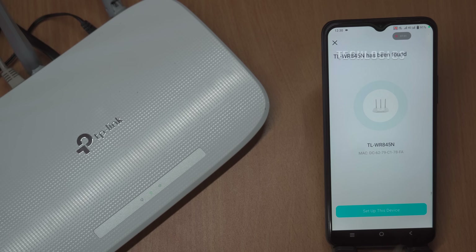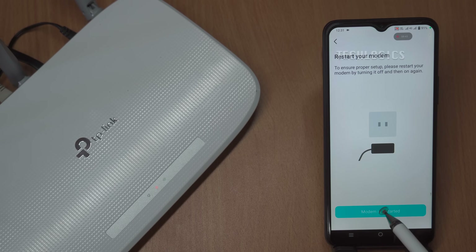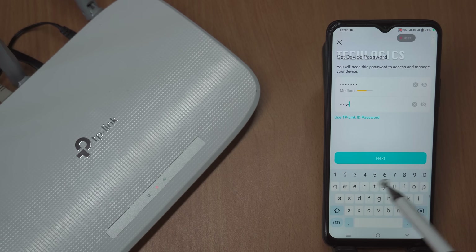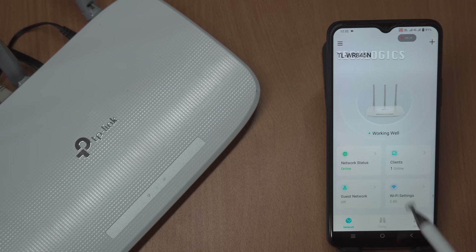Once the QR code has been successfully scanned and connected to the network, you'll find that the app is intuitive, providing instructions and options throughout the process. You will then be prompted to set a device password. This password serves as a crucial security measure, enabling you to access and manage your router in the future, and allows you to make changes to the router settings, thus enhancing the overall security of your home or office network.